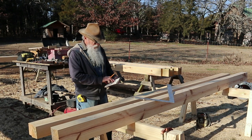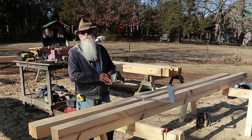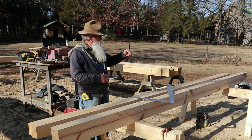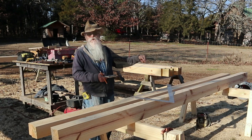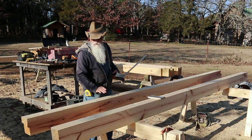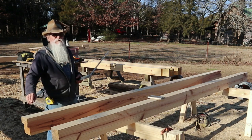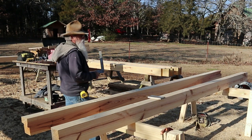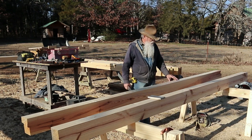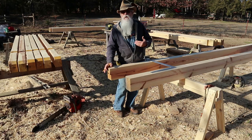It's eight feet, five and seven-eighths inches from the very peak — the exact peak — down to where the seat cut would be. My rafter length from the tip, or the very top of it, to where I'll cut a seat cut, will be eight feet, five and seven-eighths of an inch. I'm going to show you how I cut these.